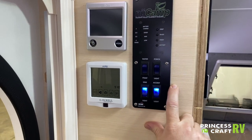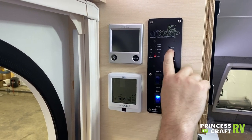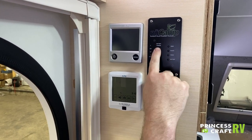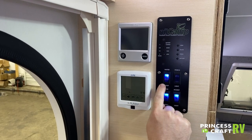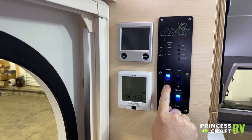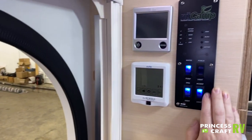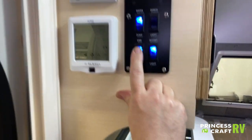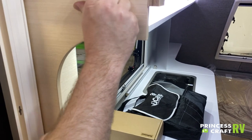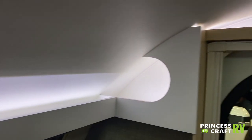Just to the right is our NuCamp monitor panel. Push the button to get lights showing how full your gray, black, and fresh tanks are, as well as your battery level. Just below that, we've got four switches. First is the water pump switch — light on means pump is on. Next is the porch light over the entry door, an amber LED light to minimize bugs and heat. Then the sink light for above the sink, and accent lighting that runs in a track around the dinette area.